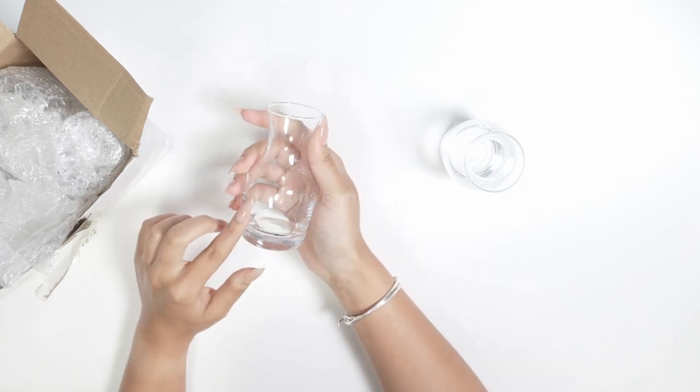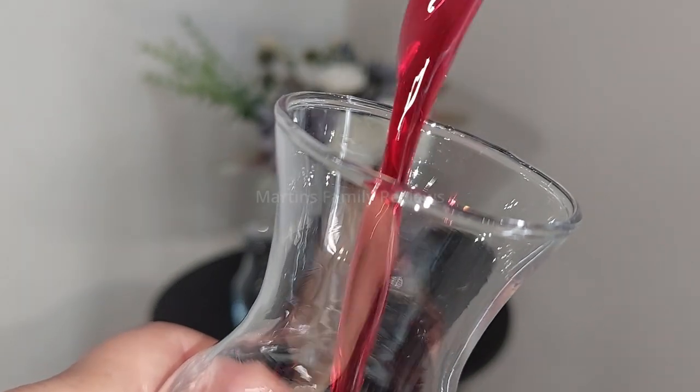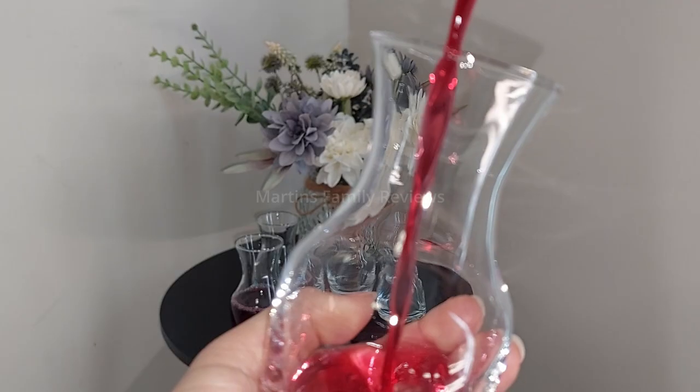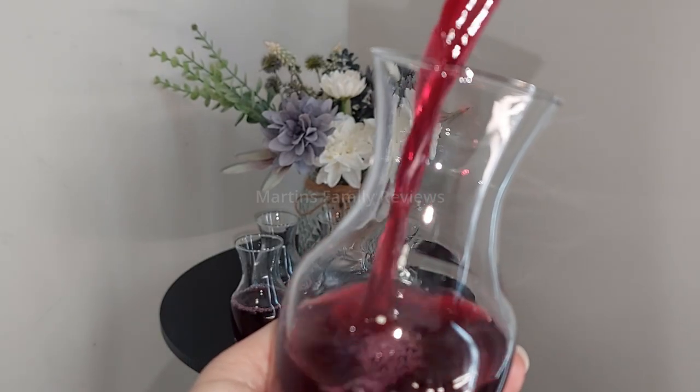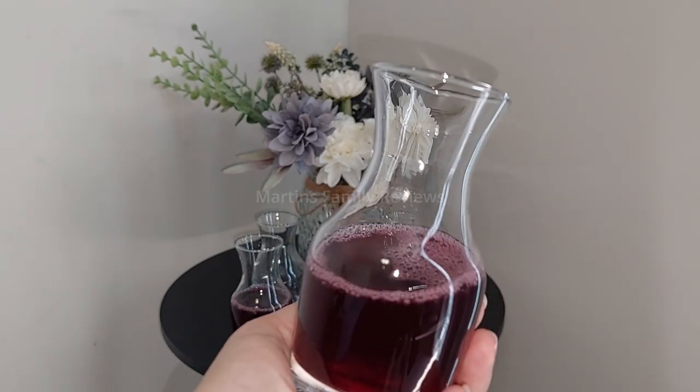They are made of glass, of course they are transparent, and they are so beautiful and delicate. You can use them to serve wine for your parties, for dinner, or anything like that. I just think they are going to look so gorgeous at our dinner parties here at home.